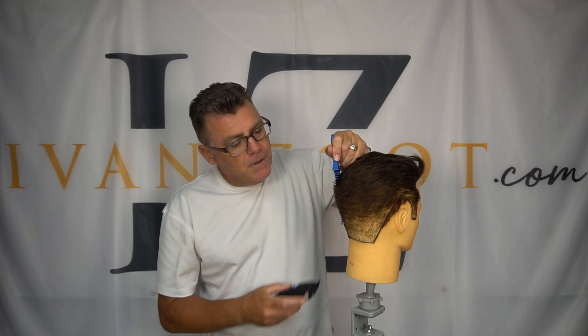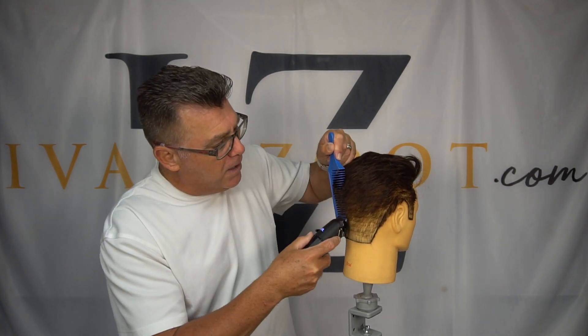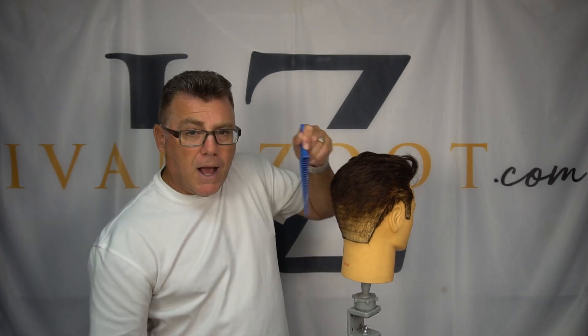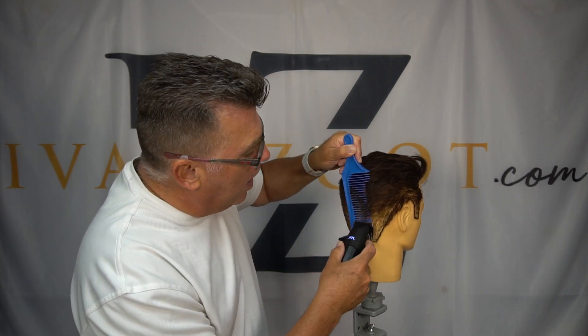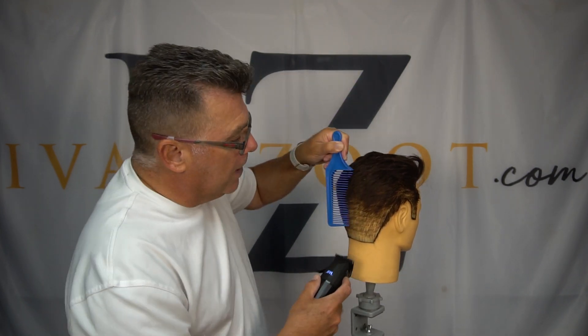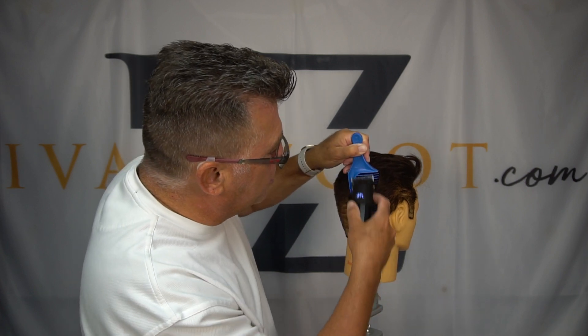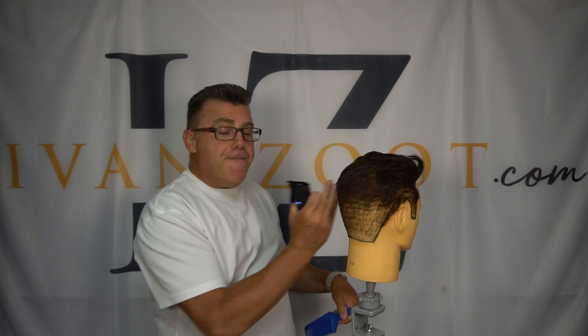You're going to determine the length you want and work up from below. You're going to work straight up, hold the comb straight up and down, and move the comb around the head. You're not going to move the comb up or down — keep the comb in position, moving around the head, beautifully fading the perimeter of the haircut.